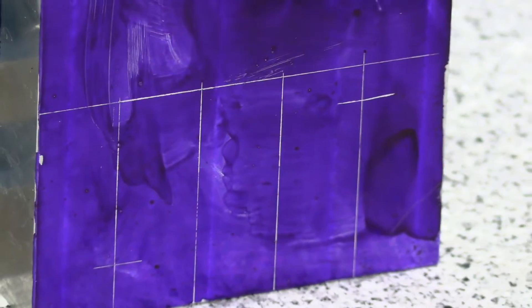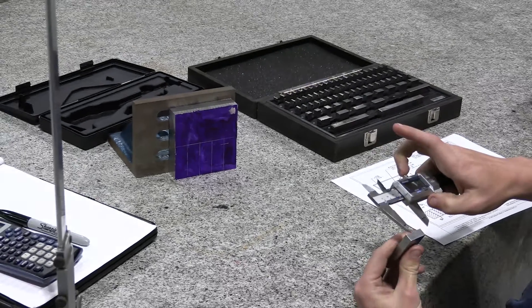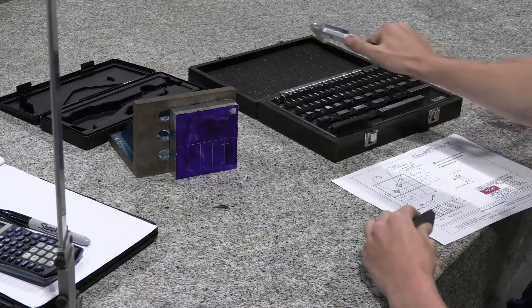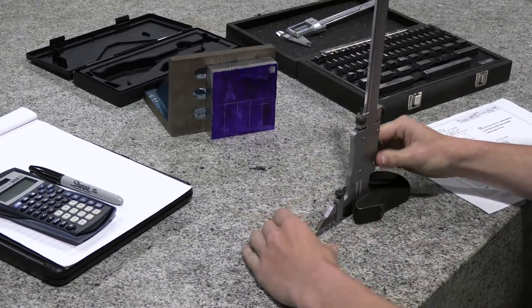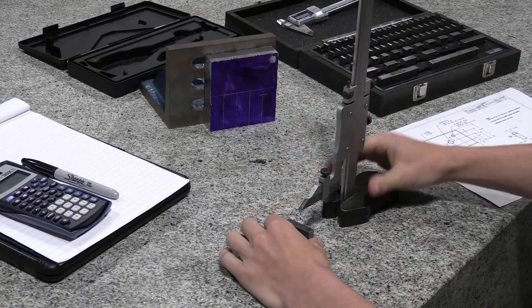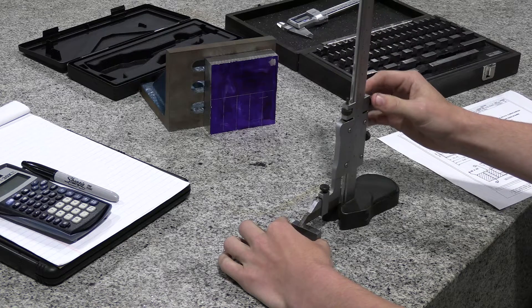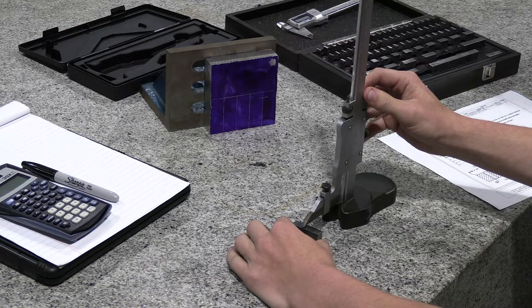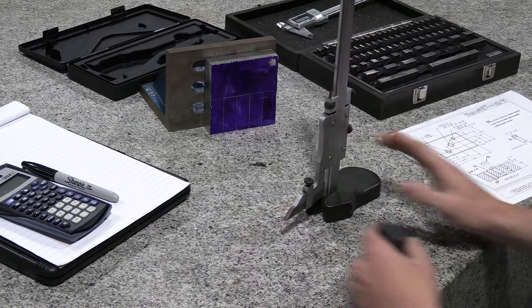Your second line intersects at one inch, so you want to set one inch — make sure it's turned right. Back off and reset if needed. If you put too much pressure, it is going to give you an inaccurate layout. Go ahead and intersect your second line, and hold on to that one-inch block because you're going to need it again.